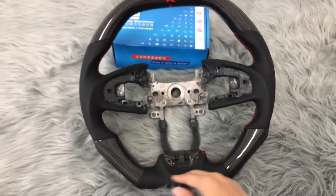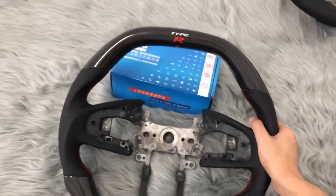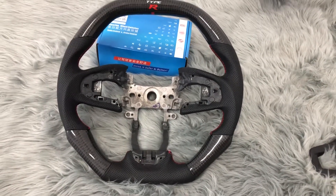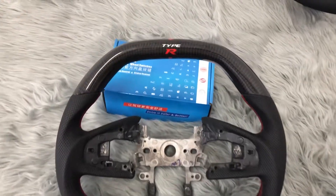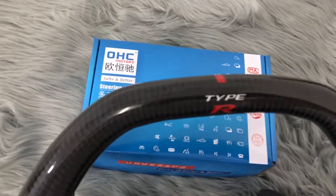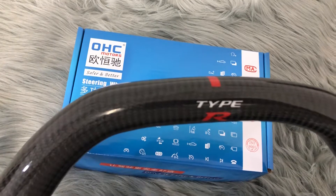Here is flat as well, so this wheel will look really sport. This wheel is manufactured for Honda Civic, and OHC Motors designed and manufactured it.